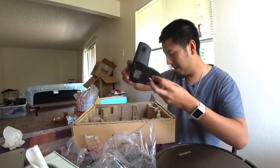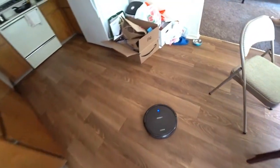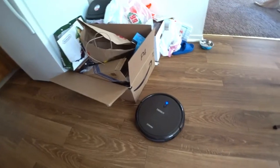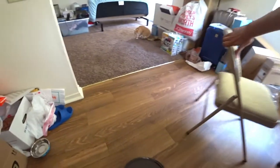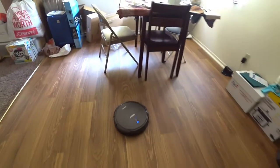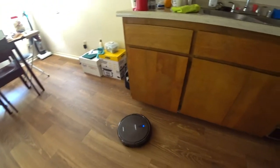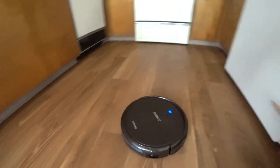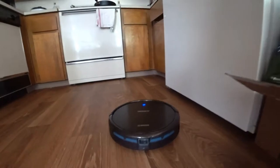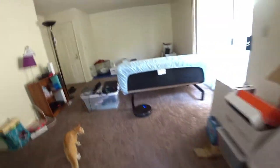Alright, let's plug it in and see how it works. I just powered it on and it's on its way going out. It has no problem climbing from the tile floor to the carpet — it went right on there.